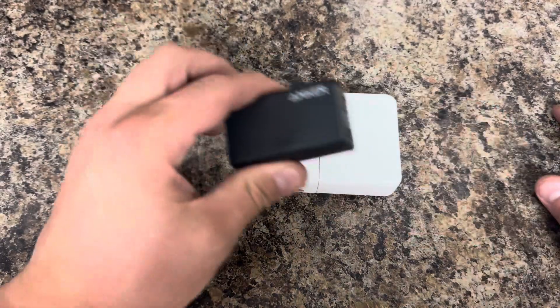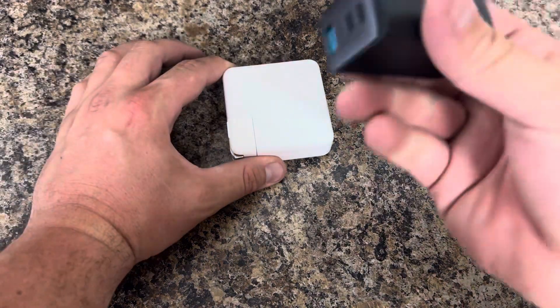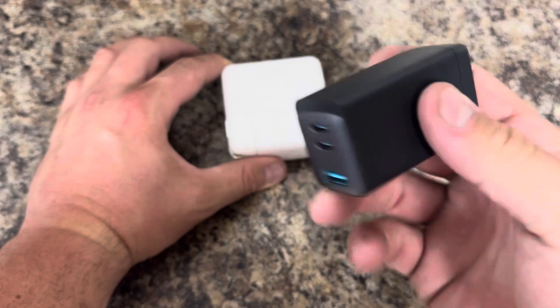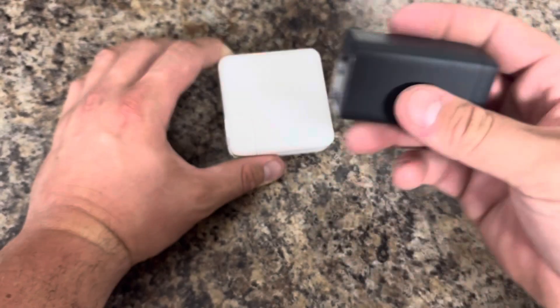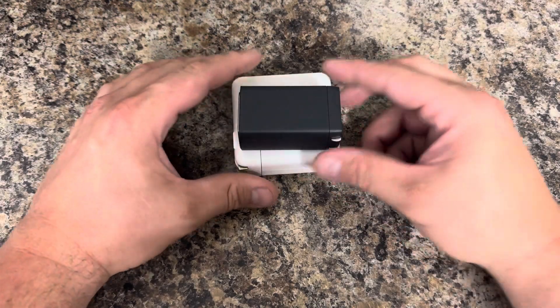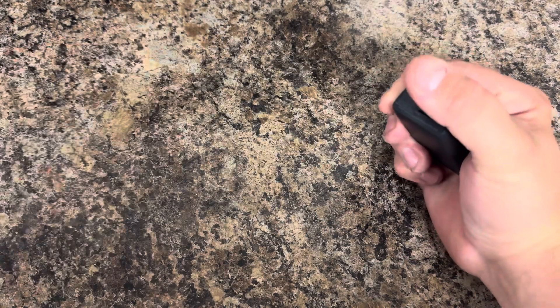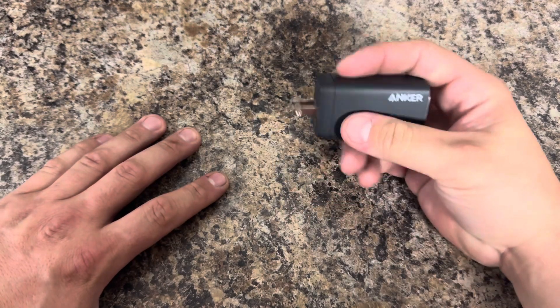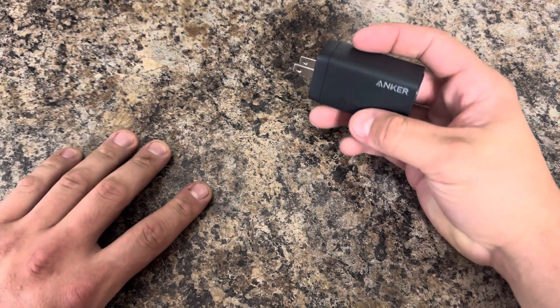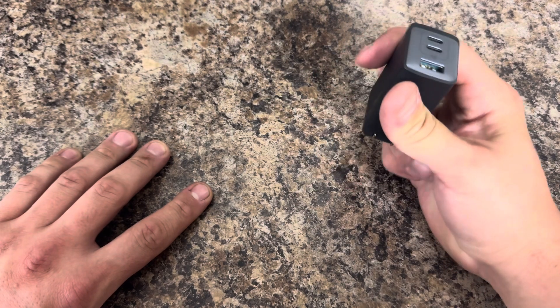Look at the size difference folks. That one's going to break — well, it dropped. Drop test passed, nice and smooth too. Basically two of these things for one of these. This was 60 bucks Canadian. Totally worth it. And I'm keeping the box just in case it doesn't work. But I got a lot of my cords from Anker, so I can't see this failing.